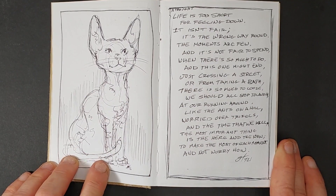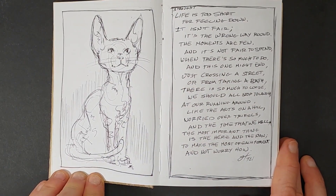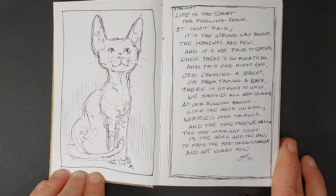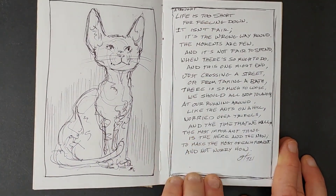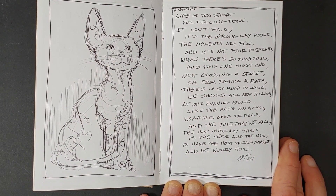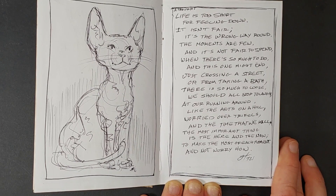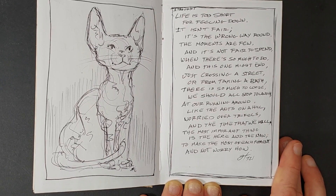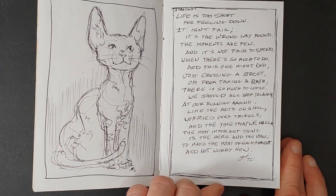This next sketch — I was drawing from a Sphinx cat online. These are really quick sketches; this probably didn't take me more than five to ten minutes. It's like you'll be working on something and just throw it to the side. And there's a small poem on the other side: "A thought — life is too short for feeling down. It isn't fair, it's the wrong way around. The moments are few and it's not fair to spend when there's so much to do. And this one might end just crossing the street or from taking a bath. There's so much to lose, we should all stop to laugh at our running around like ants on the hill, worried over trifles and the time that we kill. The most important thing is the here and the now, to make the most of each moment and not worry how." I have done too much rhyming in my life and I really enjoy doing it.